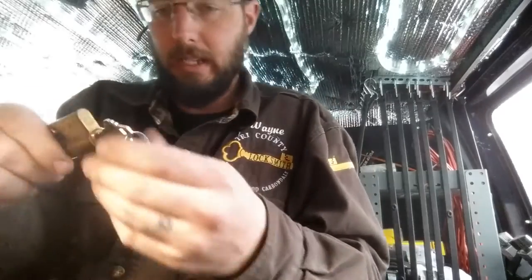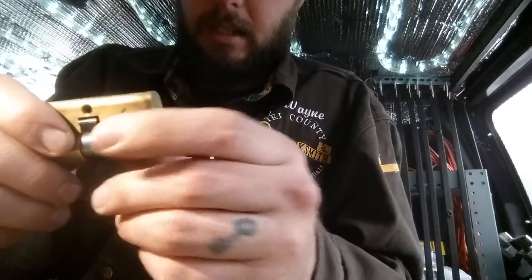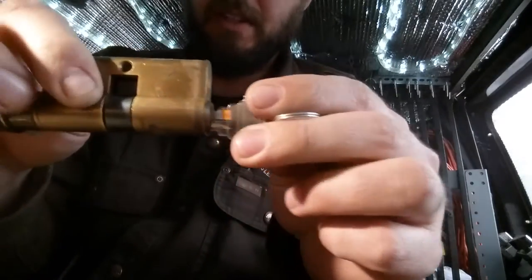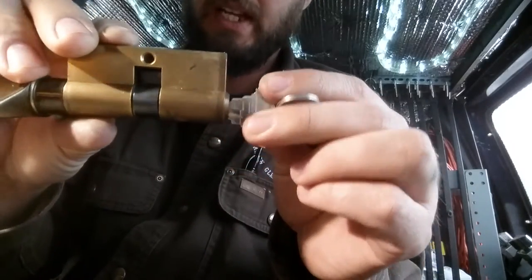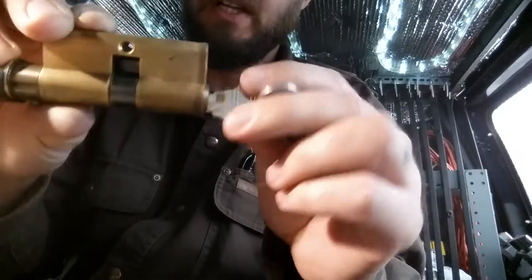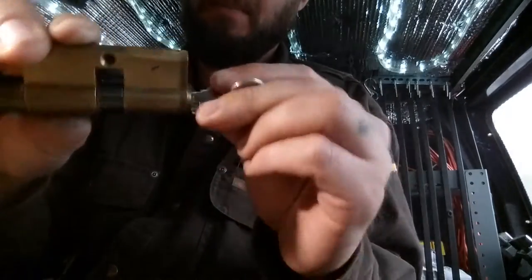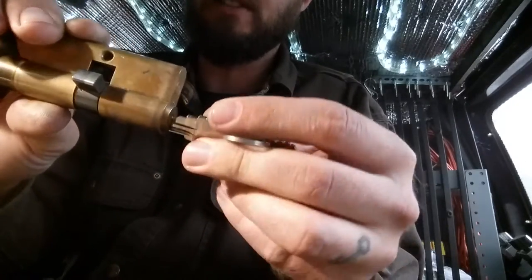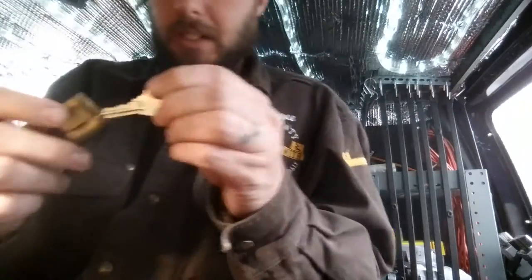I'm going to go ahead and pop this in here — I just stick my key in like so. Keep in mind that there is spring tension. If you're not in 100% of the way, you're not going to catch that lobe right here. You can see now if I push it in all the way it does turn that. However, if I let it out just a little bit, it will not catch that. So that's something you're going to have to keep in mind with these.